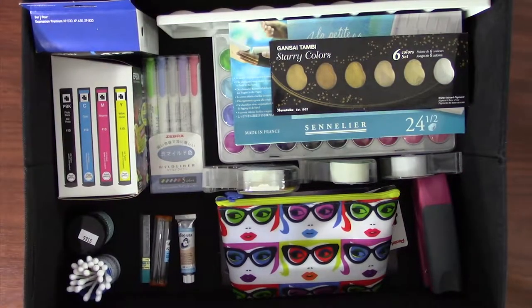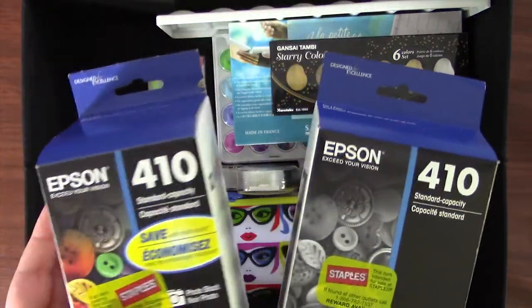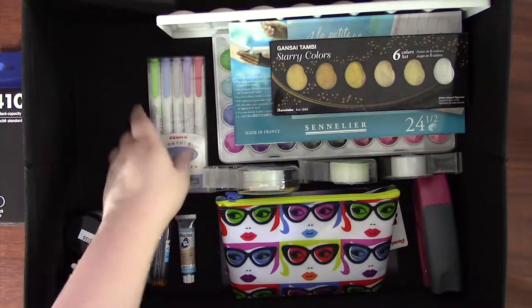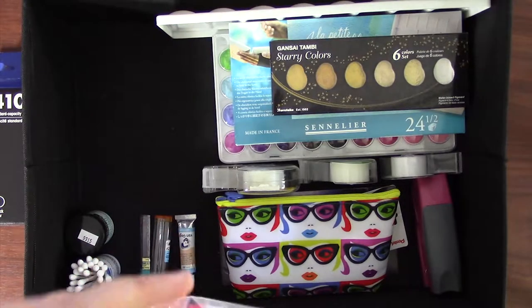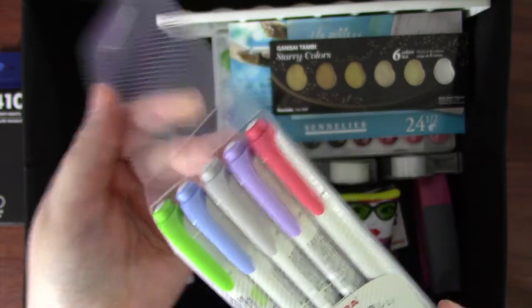Now we're into the topmost bin, which is sort of a bit of everything. Before we get into the contents, I should mention that I am an adult with a day job aside from art. Everything was either gifted to me around Christmas or my birthday, or I purchased it myself. Altogether it looks like a lot, but I collected all of this over at least seven or eight years. Not everyone is at the point where their collection is as big as mine, and that's okay — you don't need all this stuff to make great art if you can't afford it. Disclaimer over.